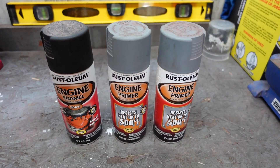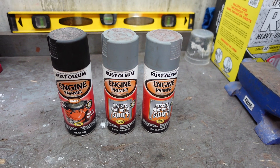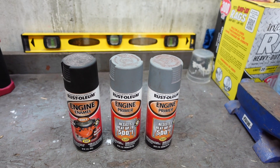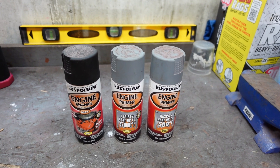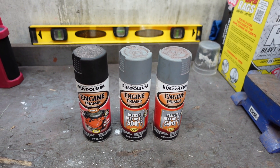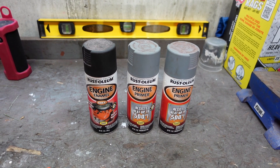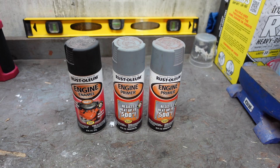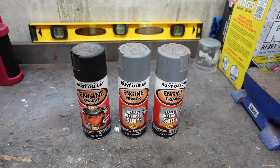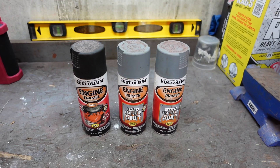This is the paint I'm going to use: Rust-Oleum engine primer and enamel. It can withstand some temperature. I used this on the Spitfire — a couple coats of primer and a couple coats of enamel — and I'm pretty happy with the way it held up. You can also use Southern Polyurethanes epoxy primer, but I don't have a compressor with a gun that can handle the air volume I need, so this engine enamel is really my only other option, and I have been happy with it.